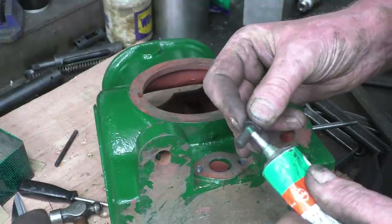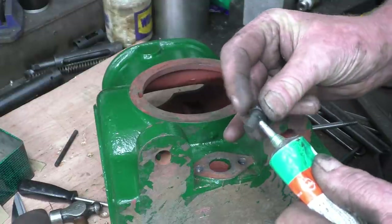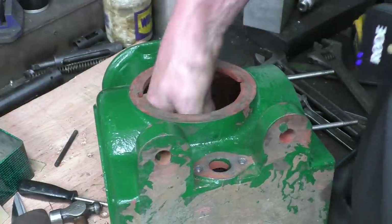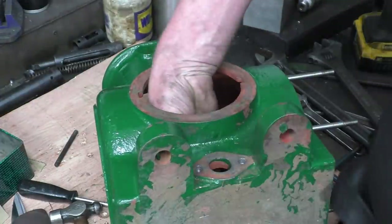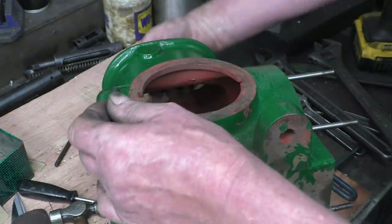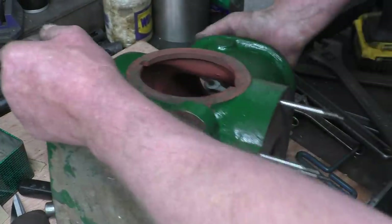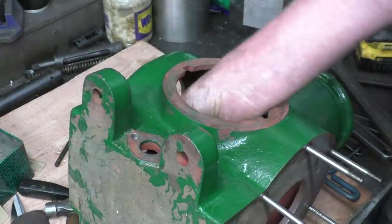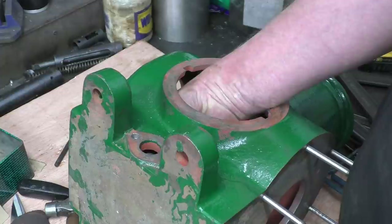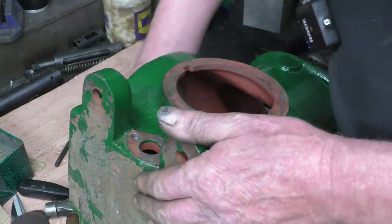I'm going to screw an 8 mil bolt in from the inside. A little bit of thread seal won't hurt it. We'll have a wrist break of that. I'm sure we'll be able to get a hand in somewhere. That's better.